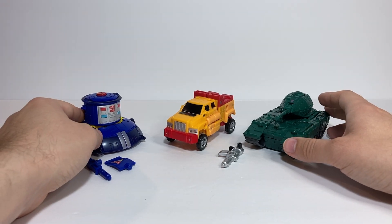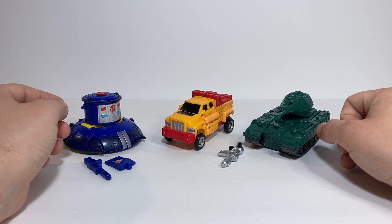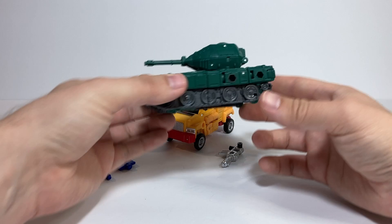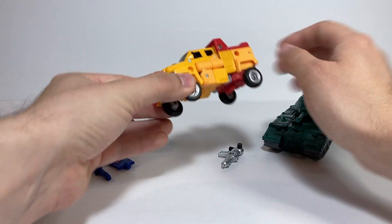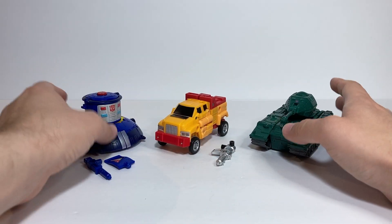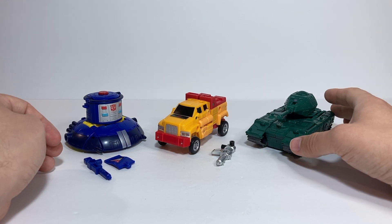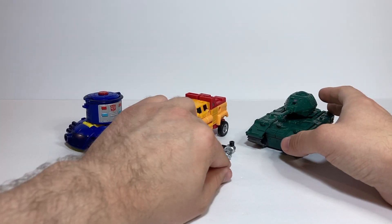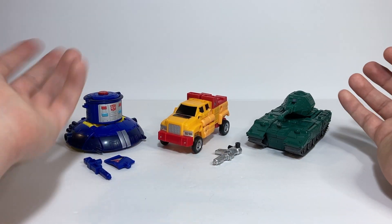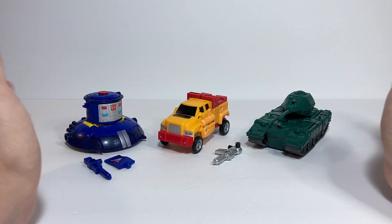For today's video review, we're going to continue taking a look at the Transformers Generation Selects GoBots Guardians 3-Pack. In our previous video, we took a look at Treads, and for today's video we are going to be taking a look at Smallfoot. This is basically an homage to the 2004 eHobby set of G1 GoBots, which repainted a bunch of the G1 Minibots into GoBots characters because Hasbro had just acquired Tonka and therefore had acquired all of the GoBots names.